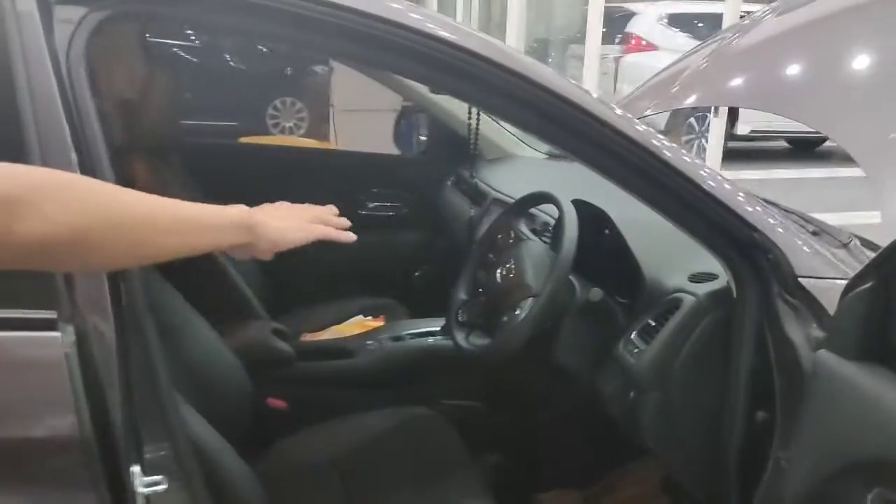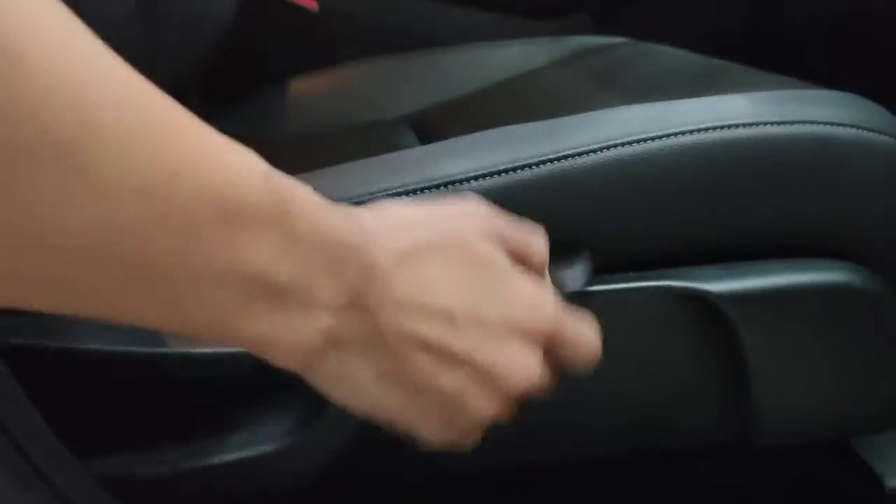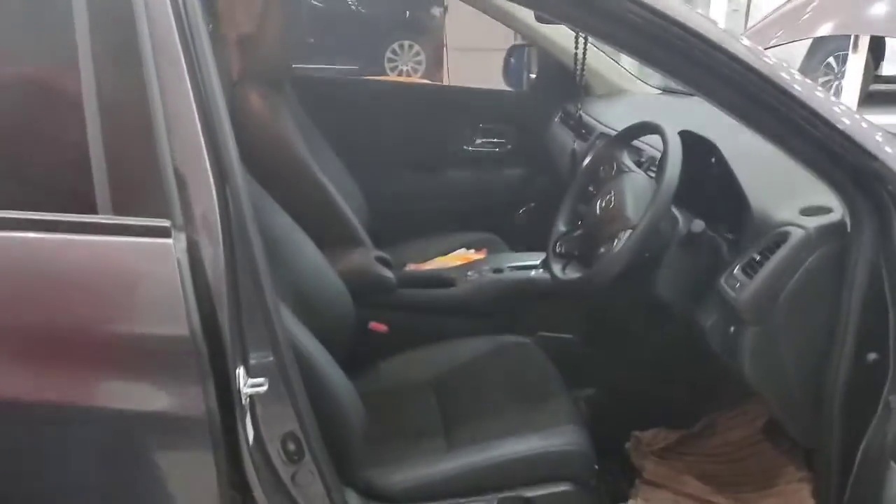Di bagian ini juga ada pengaturan tinggi atau rendahnya posisi duduk driver. Jadi bisa disesuaikan dengan kenyamanan driver masing-masing.